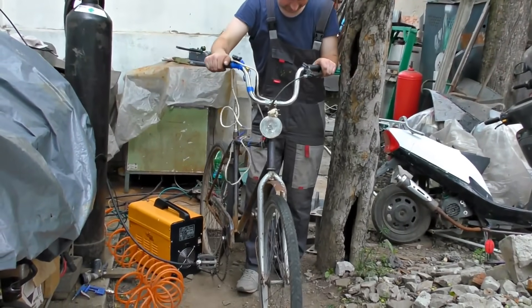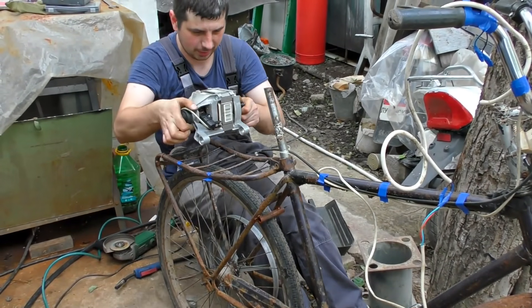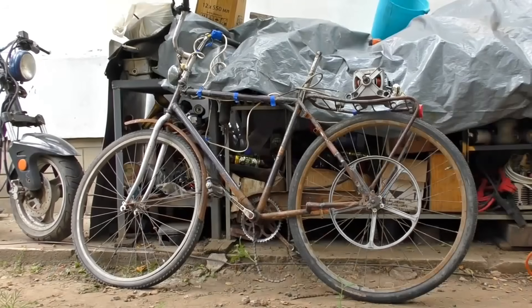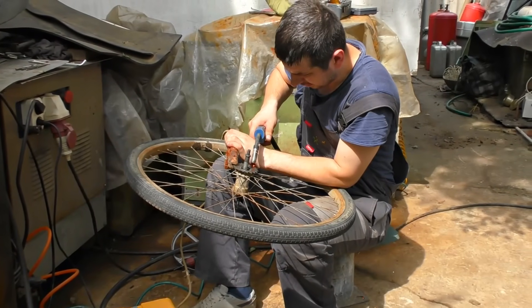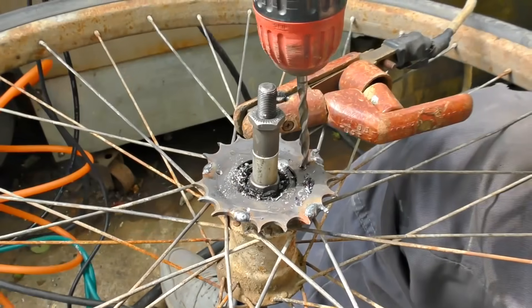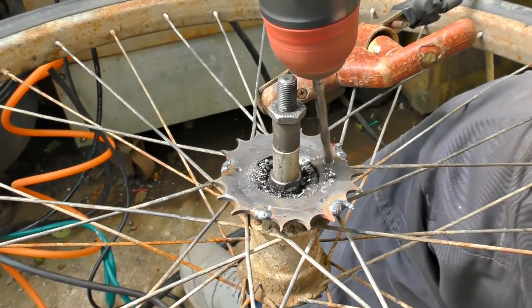The old bike we're going to use is called Ukraine, and we're going to place the motor right on the trunk of the bike. We will attach the belt of the washing machine to the rear wheel to transmit its torque directly. To make it real we have welded another sprocket to the other side of the wheel, and also added some holes for better attachment to turn our pulley.